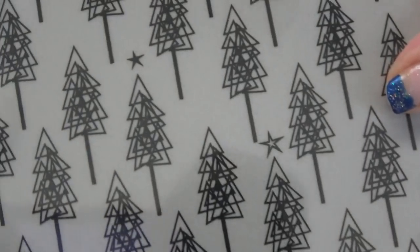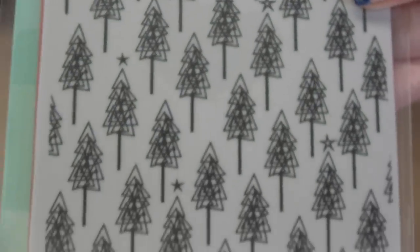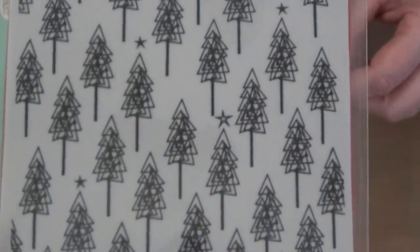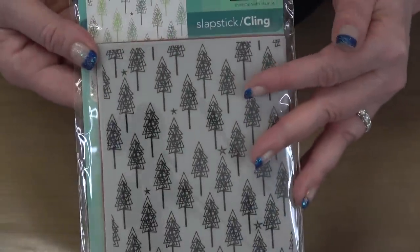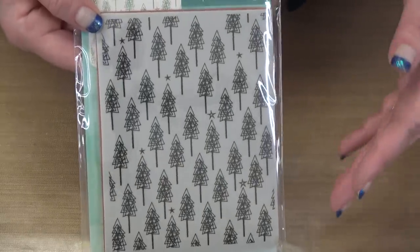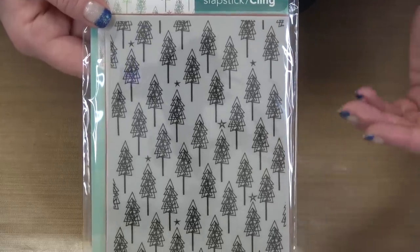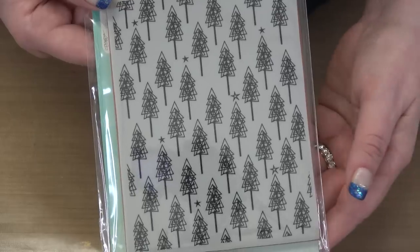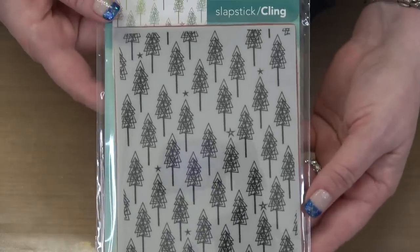Then we have a background stamp. You may see this as Christmas trees, but I see this as just trees. Could I use this as a background throughout the year? Yes! It has little stars on some of the trees, but I can strategically make those disappear and I've got a great forest background. Maybe someone in your family went camping and you need a foresty background — it only is a Christmas stamp if you see it as one.